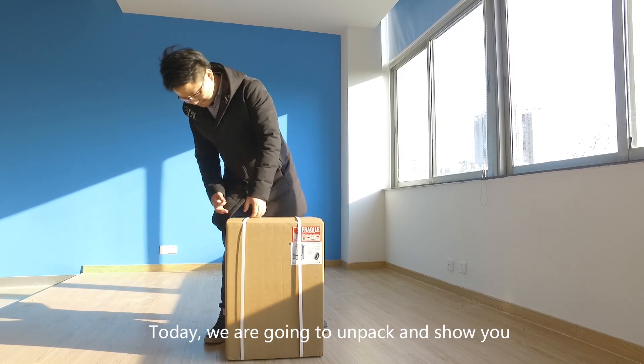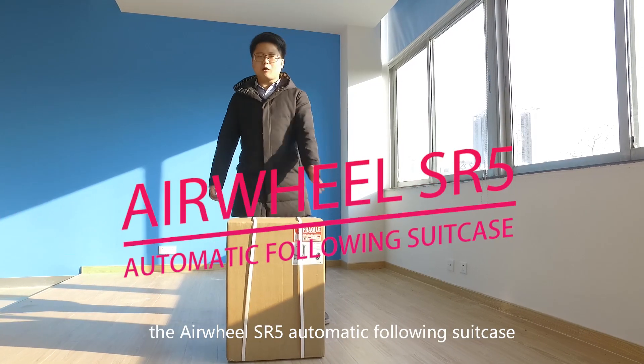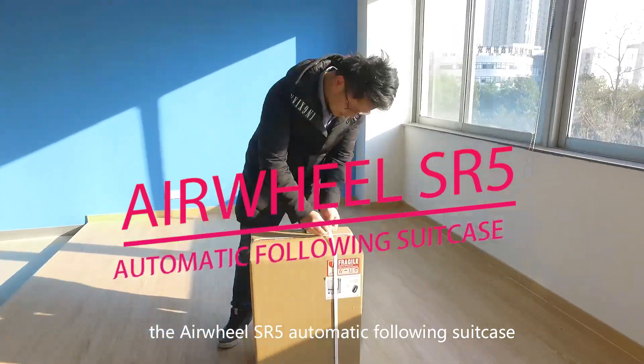Today, we are going to unpack and show you the Airview SR5 automatic volume suitcase.